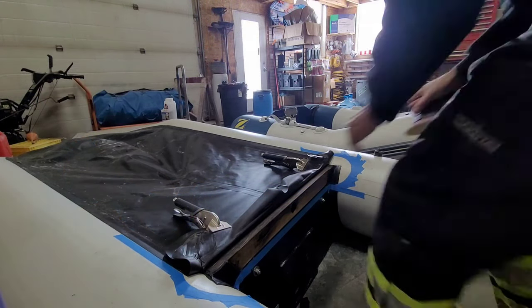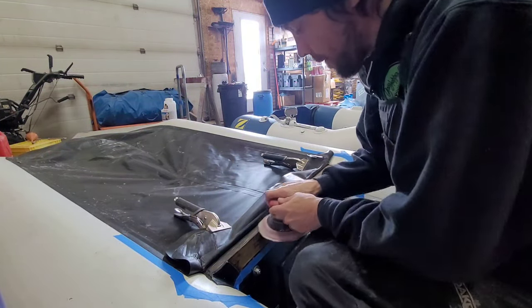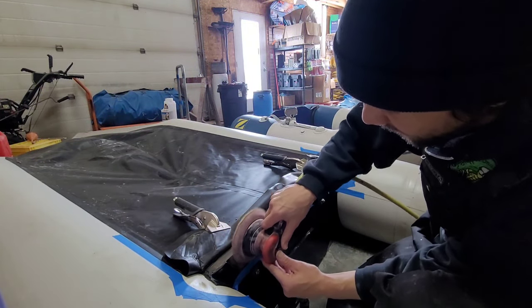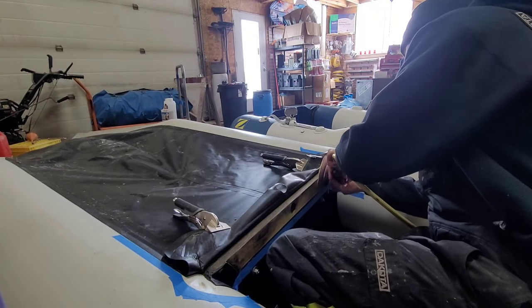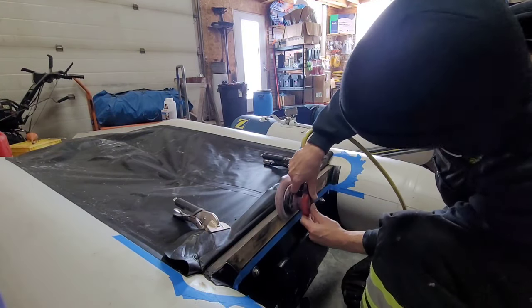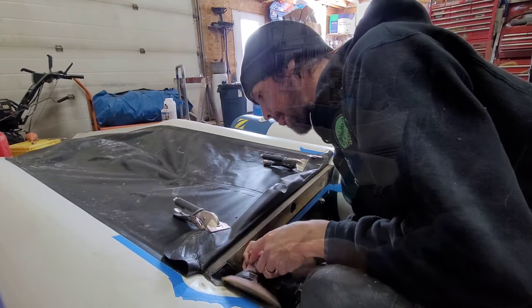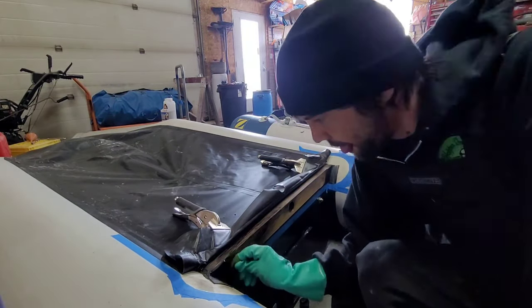Let's go back to cleaning and prepping the surfaces some more. A good clean surface will prevent any failures down the road.